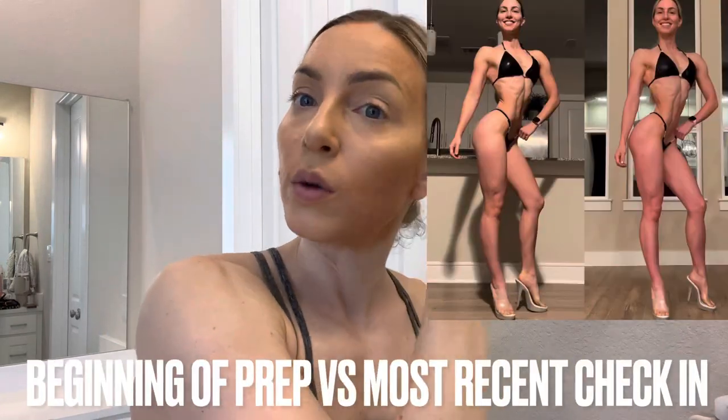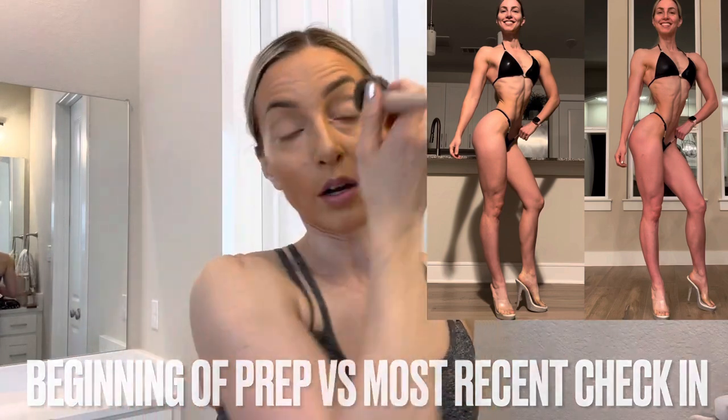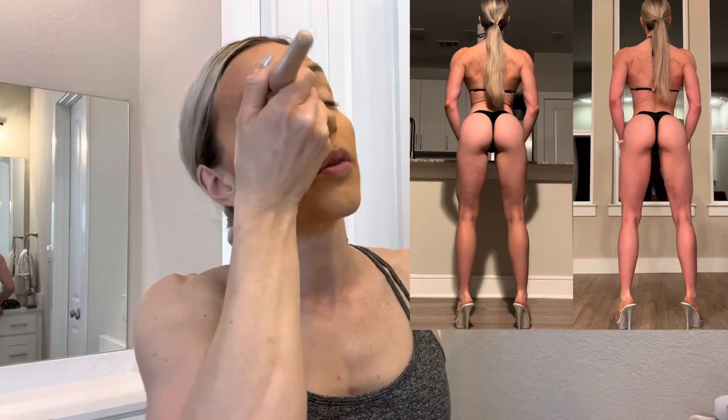So I started prep in December. Jamie takes a really slow approach where we only increased cardio at first — she just added a HIIT session for me and then slowly has been decreasing my macros. I started out weight-wise around 127–128 pounds. That was a good starting point for me. I had gotten as heavy as 133–134 before that cut that didn't go anywhere, then I got Transcend involved and things got better.